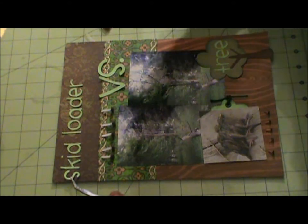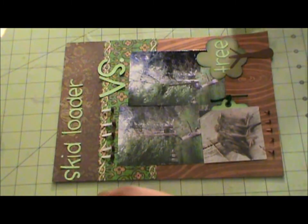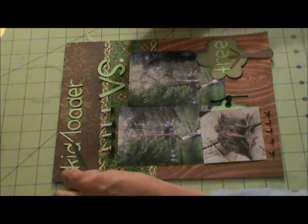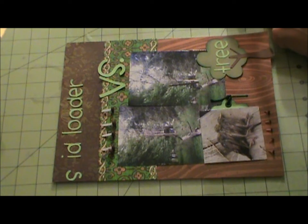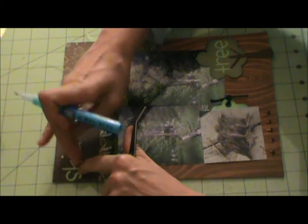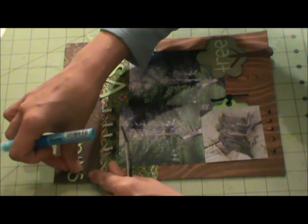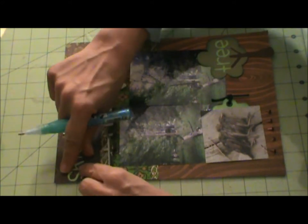We had a picture day at school today — it was our class picture. It's the first time in my five years at that school that I had everybody present on class picture day. Last year I was missing quite a few. One of my kids last Thursday said I needed to wear jeans, because that was jean day.